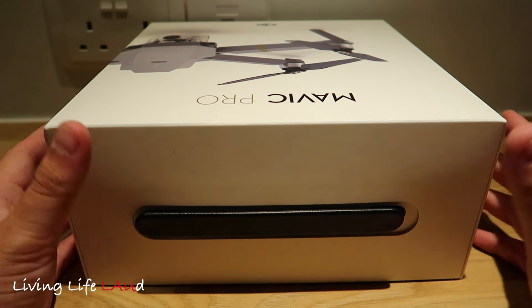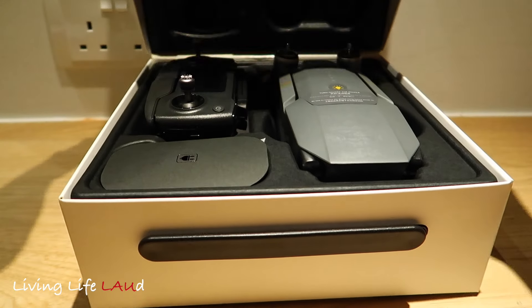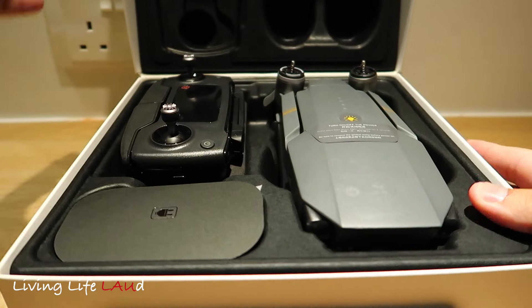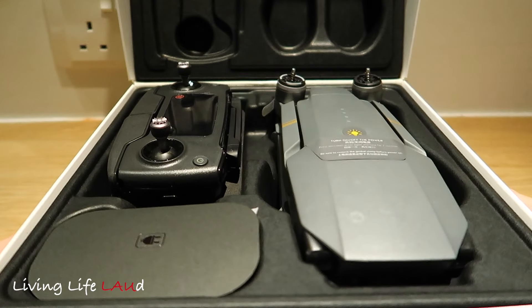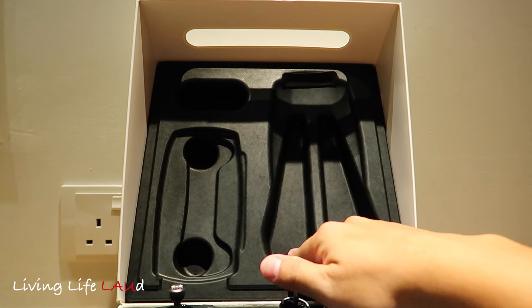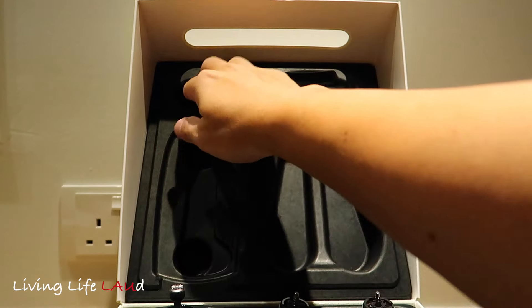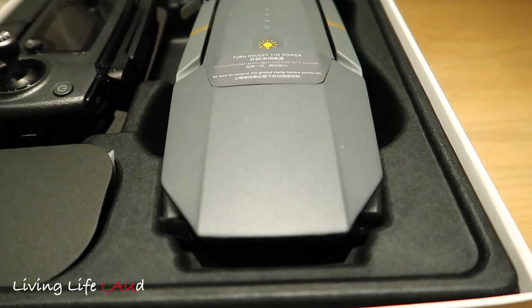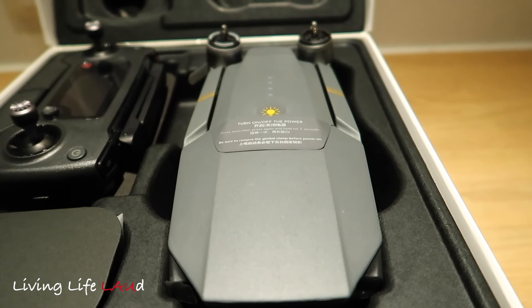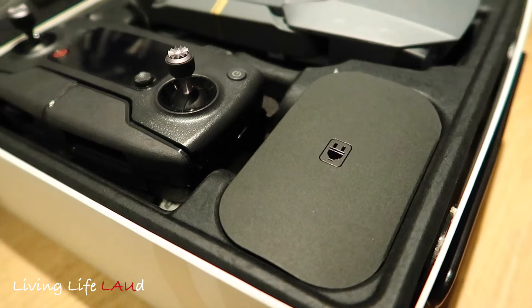Wow, it's really, really nice. You can see the drone over here and the controller over here. At the top you see these cutouts — they are to protect the drone as well as the remote. This is the drone itself, nicely packed in the box. The props aren't on yet. And over here you see the charging cable as well as the remote.